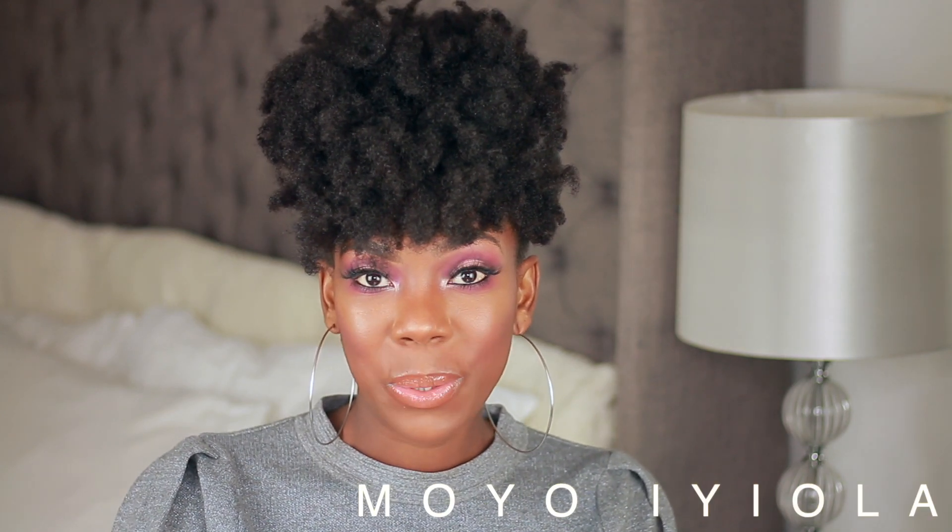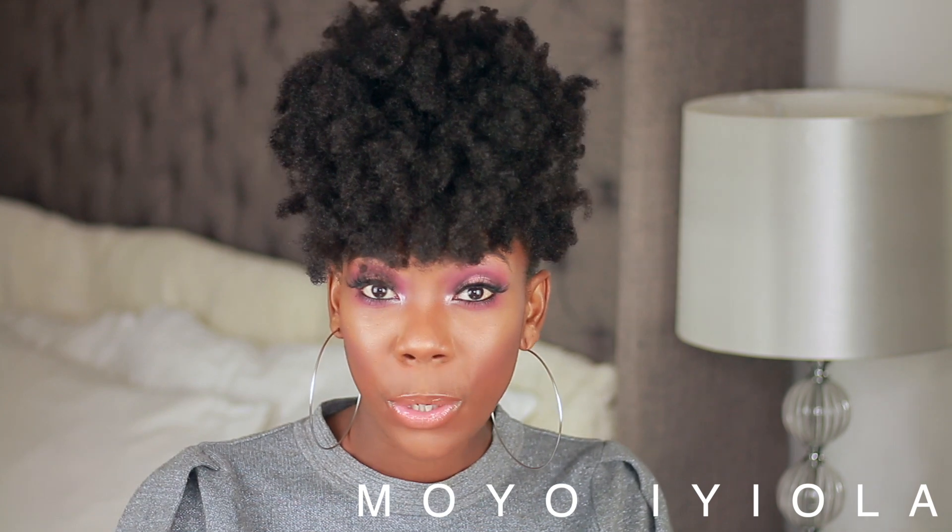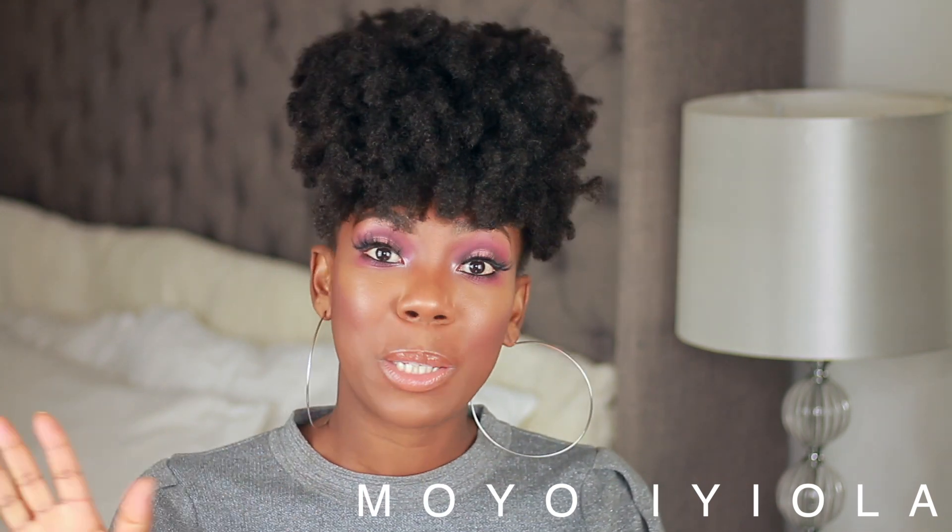Hi everyone, welcome back to my channel, it's Moyo Iola again. In this video I'm going to show you how I created this glam look, which is perfect for Christmas, the New Year, and the festive season. If you want to see how I got this look, keep on watching.